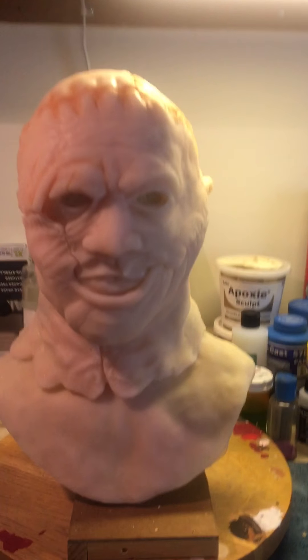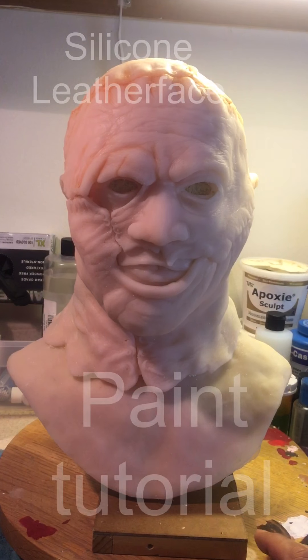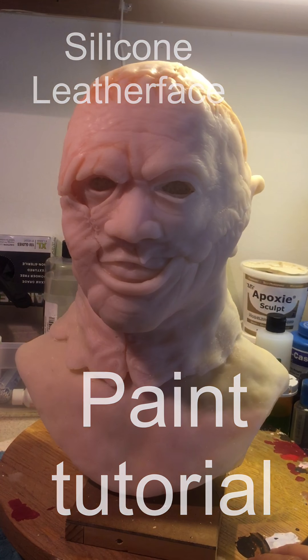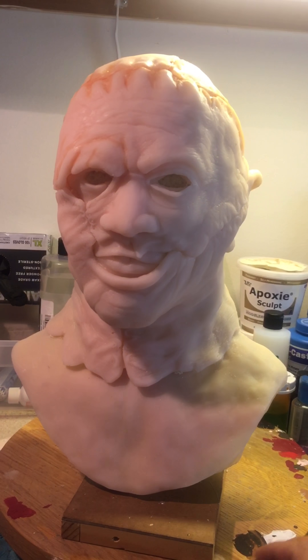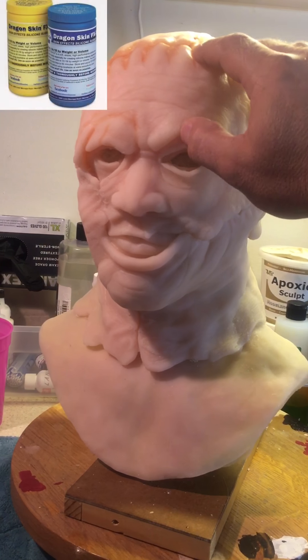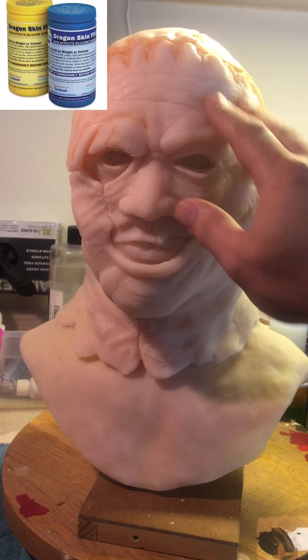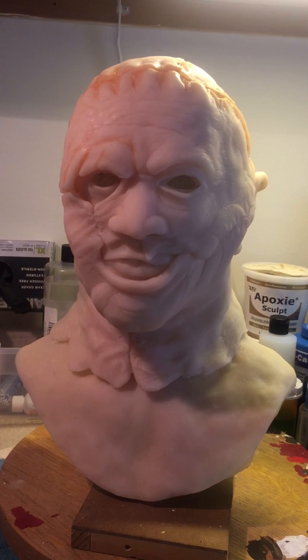Hey guys, today we're gonna mess around with this leather face bust — it's made out of silicone. Some of my students have been asking how to paint silicone busts. This is Dragon Skin, it's very squishy and stretchy silicone. What I always tell them — and a lot of you guys will agree — the only way to paint silicone is with silicone.